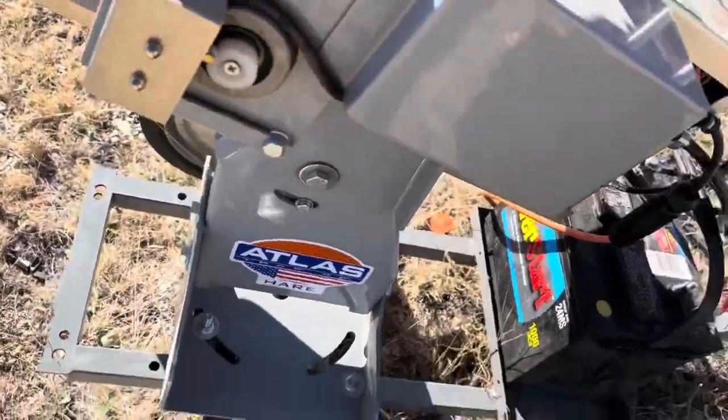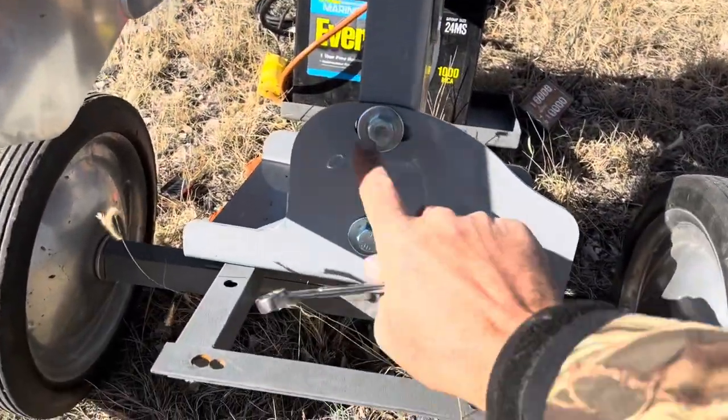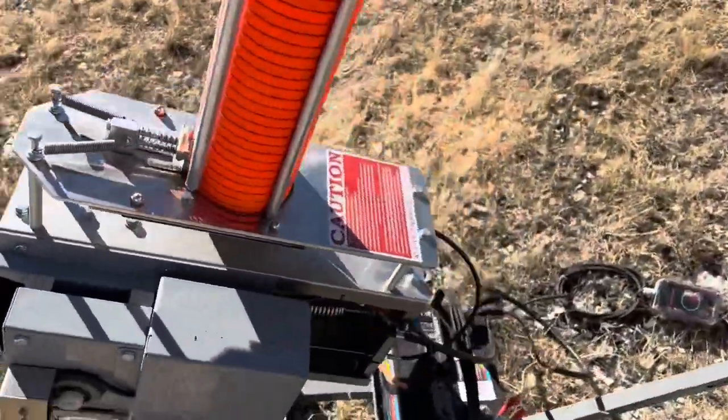If you set the machine up on a hillside to get the target to drop down, you have another bolt right here that you can tilt the machine so that the machine is up and down.